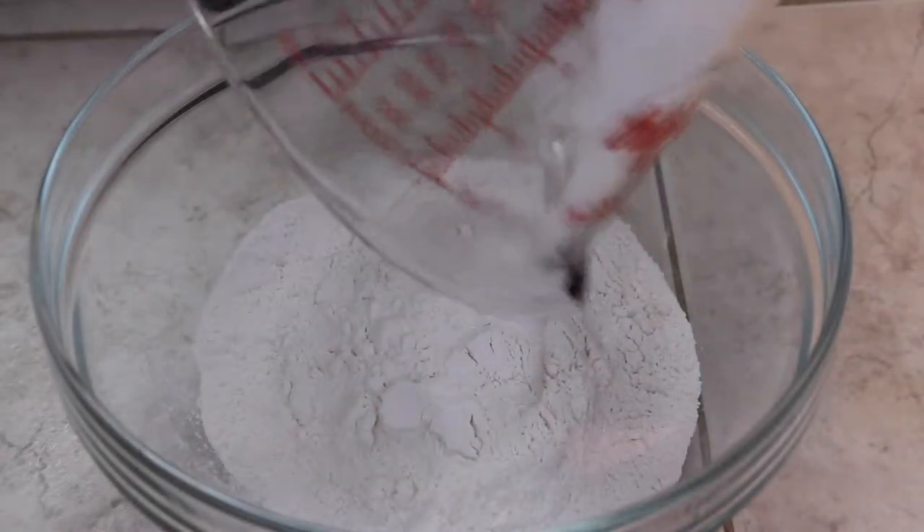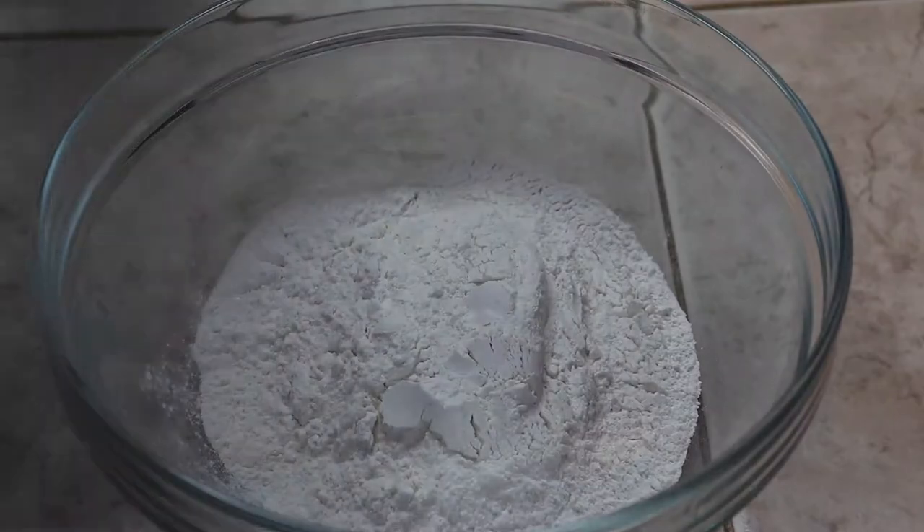Next up, combine your flour and the rest of your dry ingredients in a bowl. Whisk it up and set it aside.